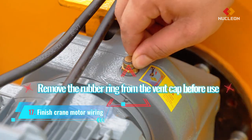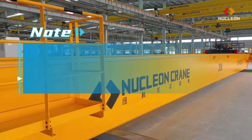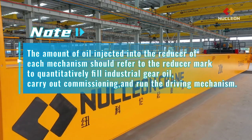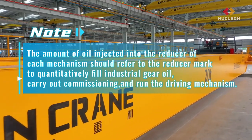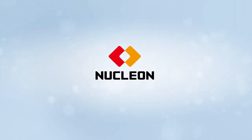Remove the rubber ring from the vent cap before use. Note: the amount of oil injected into the reducer of each mechanism should refer to the reducer mark to quantitatively fill industrial gear oil. Carry out commissioning and run the driving mechanism.